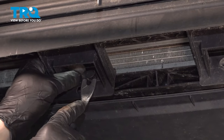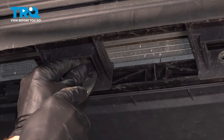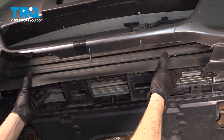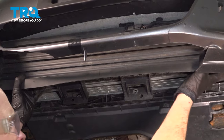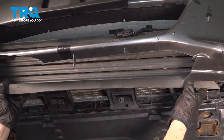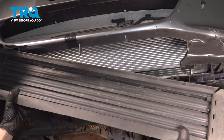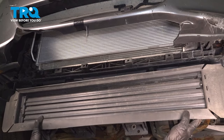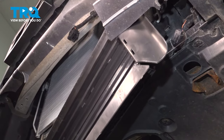As you remove this last one, keep in mind this is the last thing holding this in position to the vehicle. Reach up in here and let's break this free. Now we can remove it from the vehicle. There it is. Let's get ready for our installation.